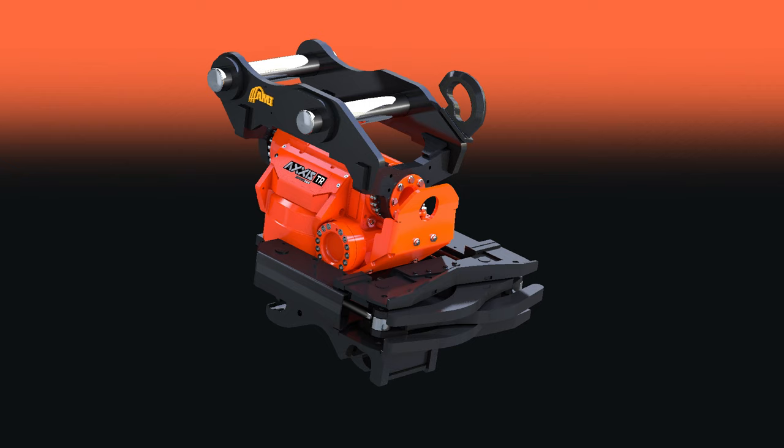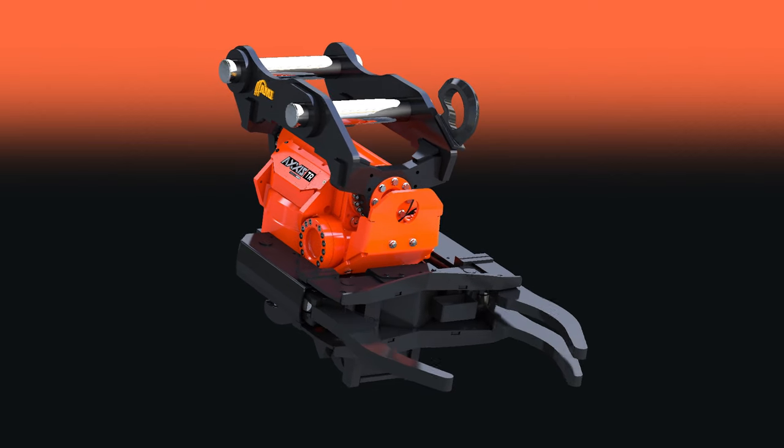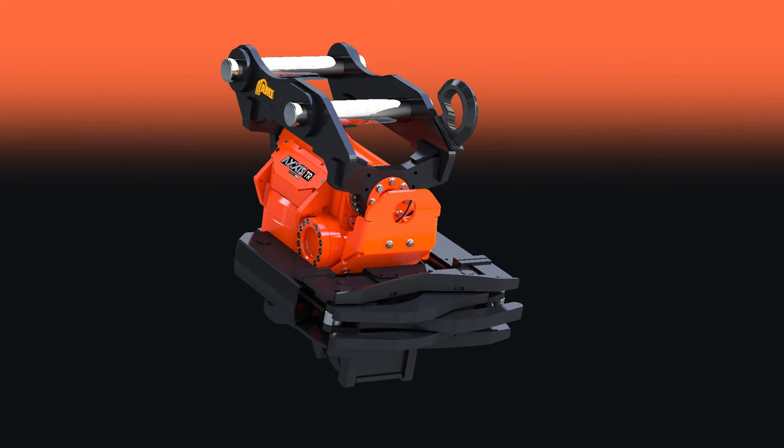For enhanced multitasking, add on the available integrated gripper with bypass tines to pick and sort fine material as well as large objects.